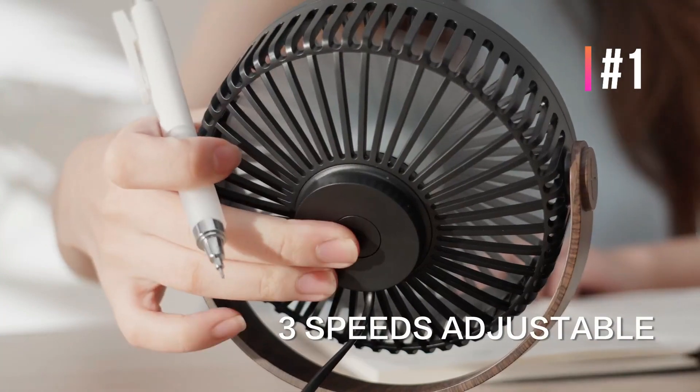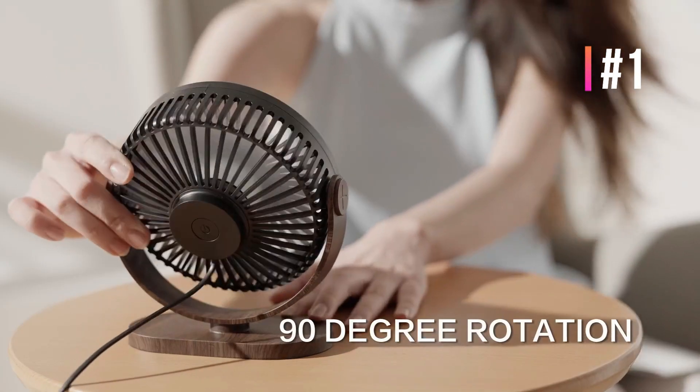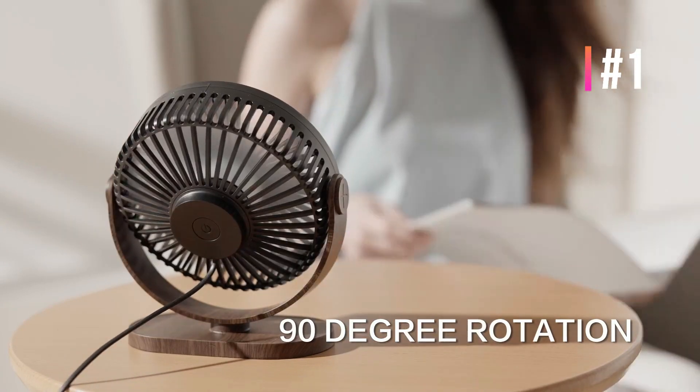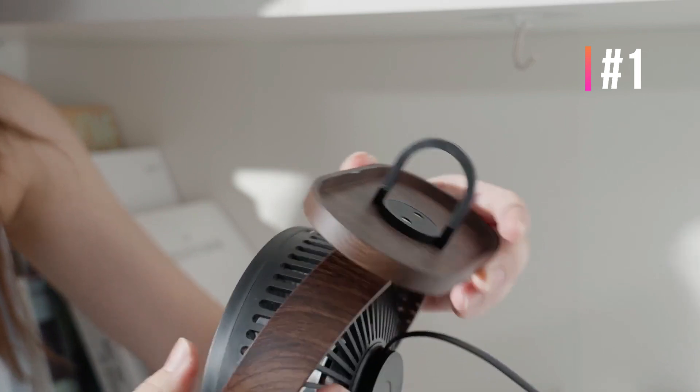There is a hidden hook in the base, which can be hung anywhere you want. Low, medium, and high speed levels — select the appropriate fan speed by pressing the power button repeatedly, which can provide you more choices in different temperature environments.